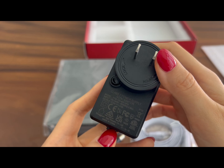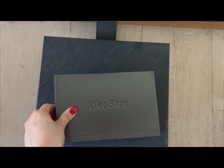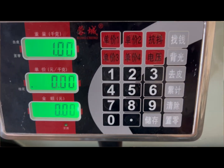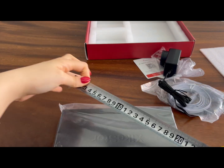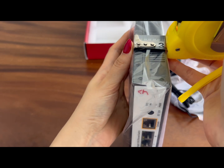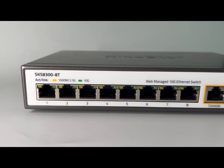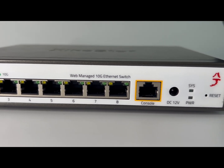We'll test the full power consumption later with all eight ports running. The switch itself weighs about one kilogram and the dimensions are around 17 centimeters long, 13.5 centimeters wide, and 3.5 centimeters tall. On the front there are eight full 10 gigabit RJ45 ports plus a console management port, a DC power input, system and power indicator lights, and a reset button.